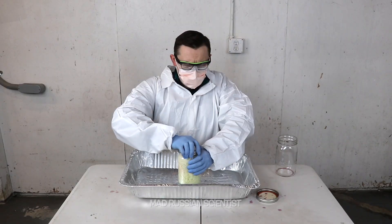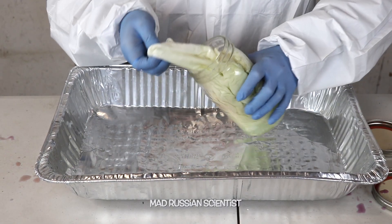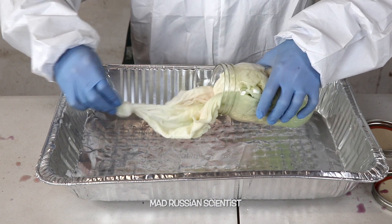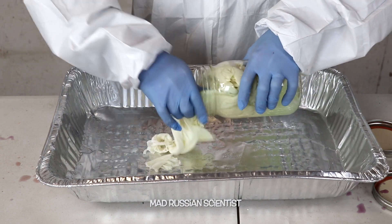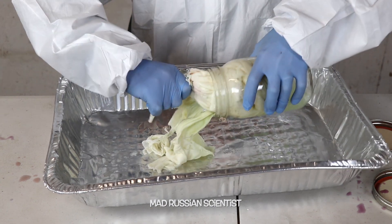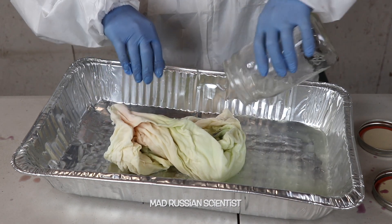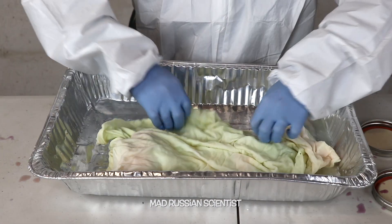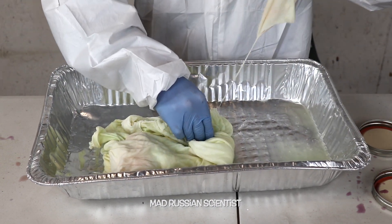Let's check the bleach one. Look at that — it smells crazy. Check this out — it's completely destroyed, it's degraded. Look at this, smells so bad. Yeah, completely destroyed.